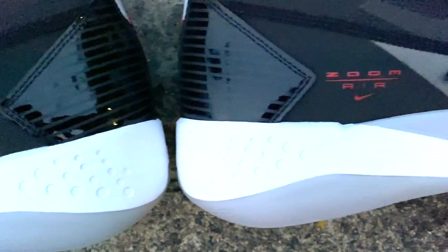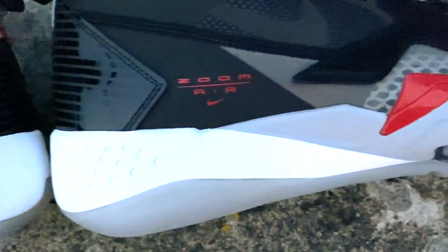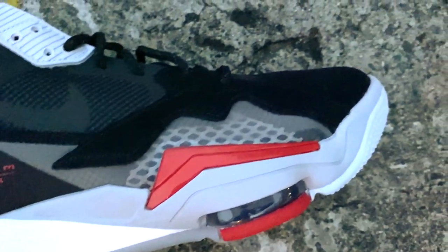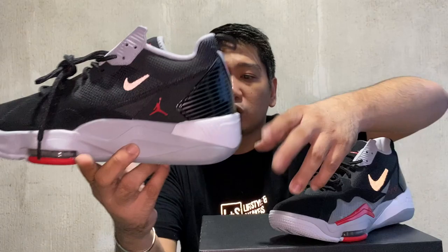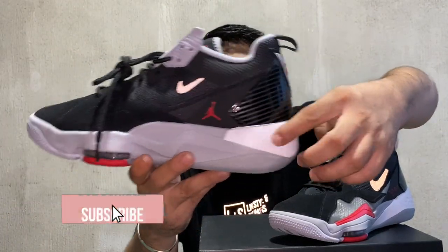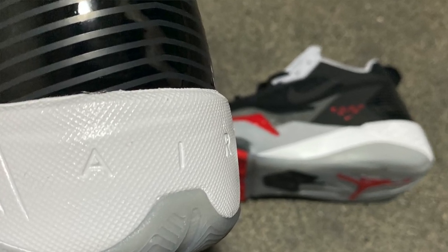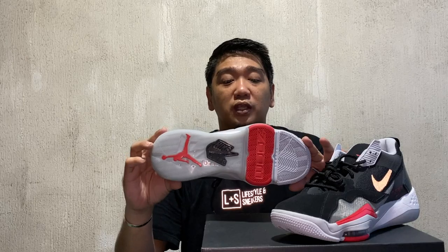The midsole is sculpted — as you can see, there is a lot of design on it. It's actually two-tone: some parts are light gray and most parts are in white. At the back, you will see the 'Air' text.